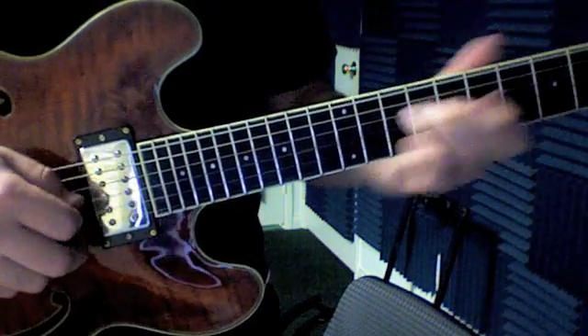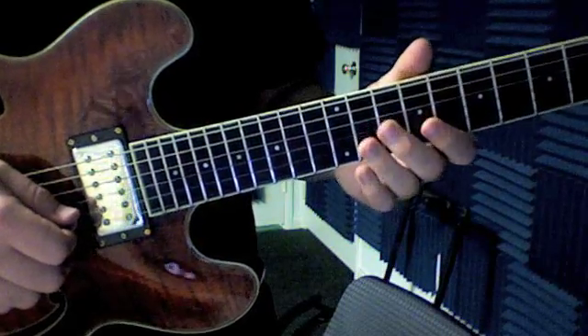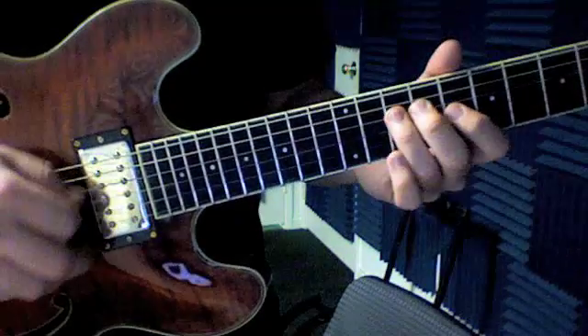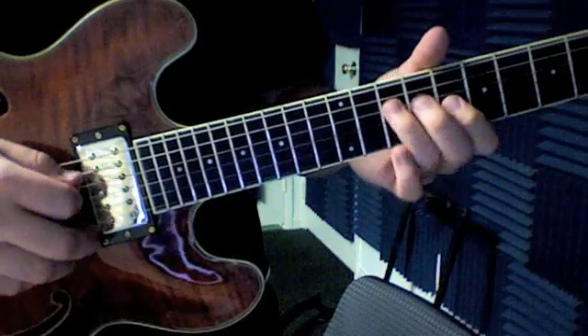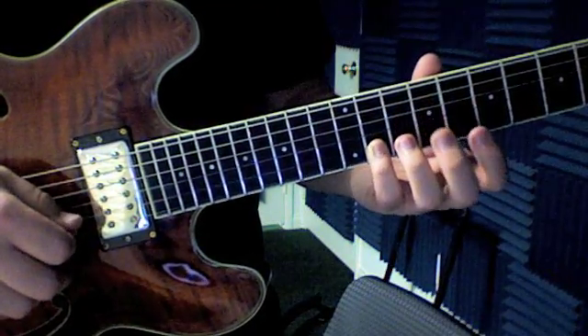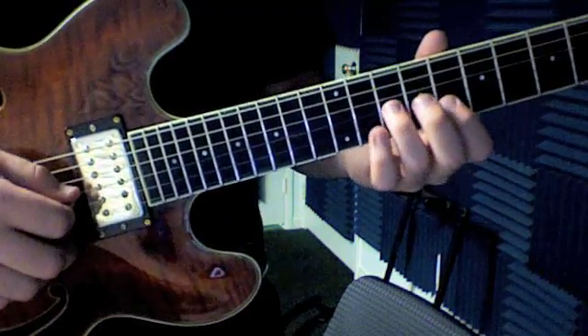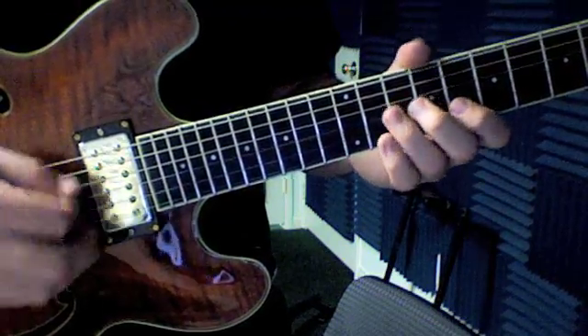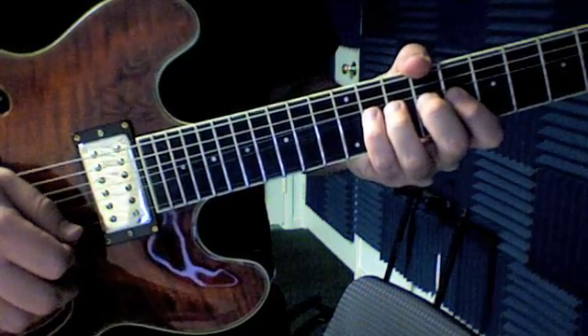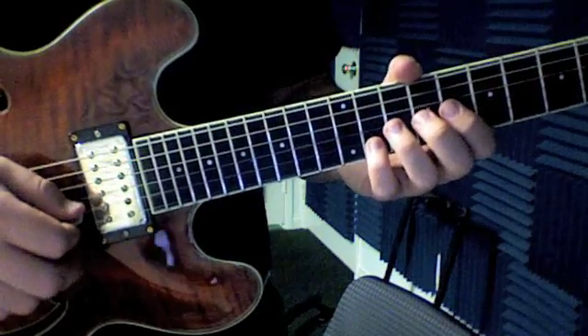And then bend 10 again. Now the next part, we go 10, 8, 10 — so 10 and 8 on number three, 10 on number four, then 11 on number two, 8 on number two, then 10 on number three with our ring finger, and then a big bend with our pinky on the 11th fret of the number two string. That's going to be the trickiest line.